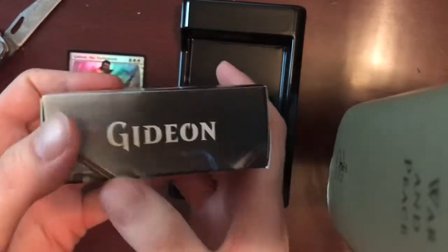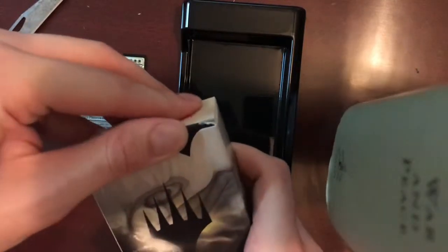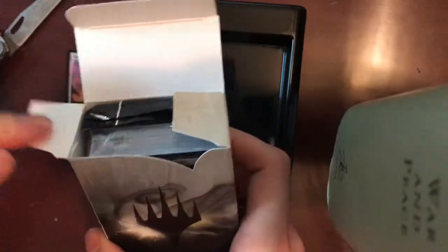It says Gideon on the side, it's got that nice new magic text. That beautiful back. We'll go ahead and open it up — try not to damage the box here.